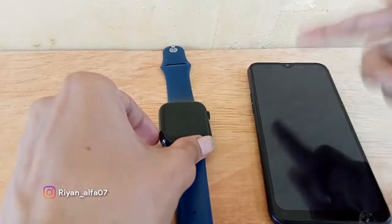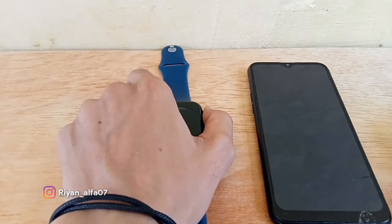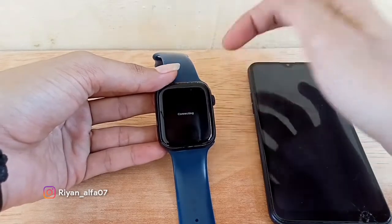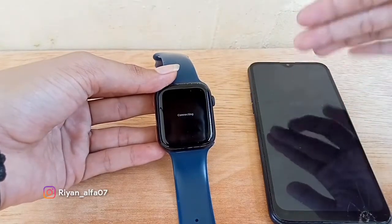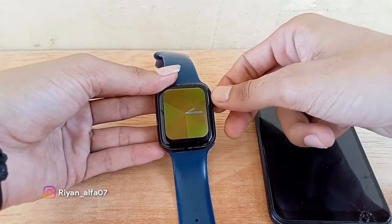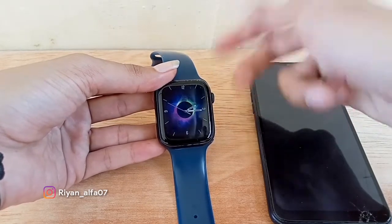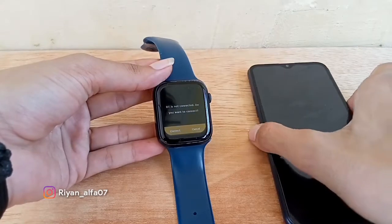Langsung aja kita sandingkan atau hubungkan. Langkah pertama kita hidupkan dulu smartwatch-nya. Sudah hidup ya guys. Nah seperti ini untuk menunya, geser — banyak menunya guys. Langsung hidupkan Bluetooth-nya, dia lagi mencari perangkat. Di handphone Android gua juga, kita bisa lihat tema-tema dari jam tangan smartwatch ini — banyak ya tema-temanya guys.